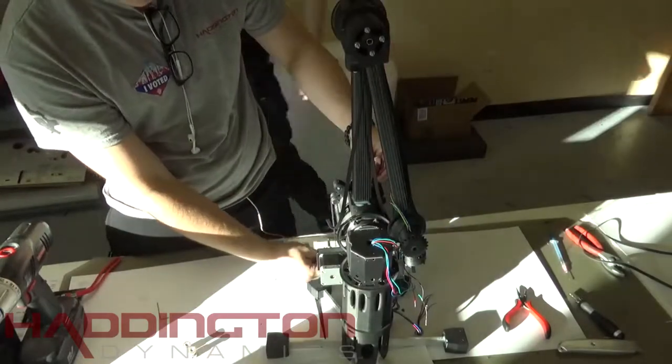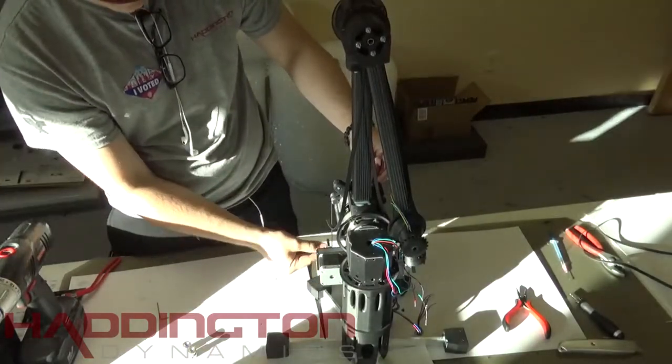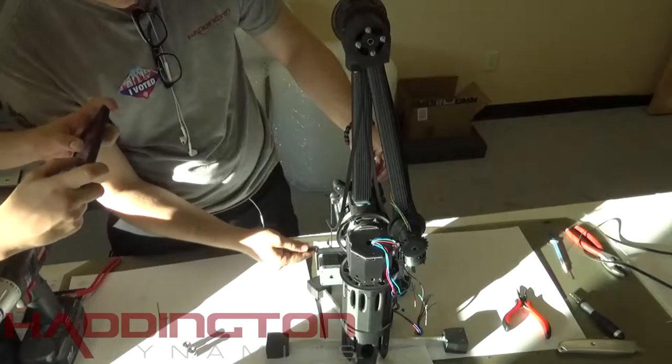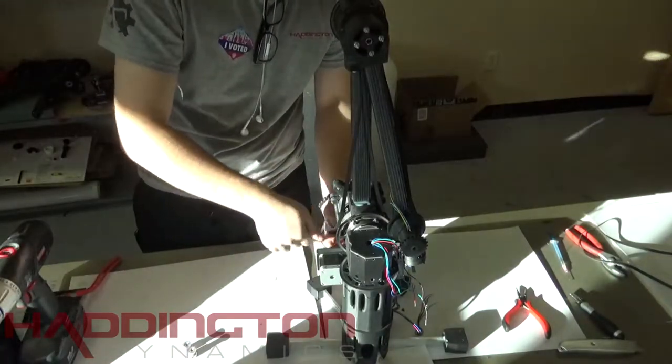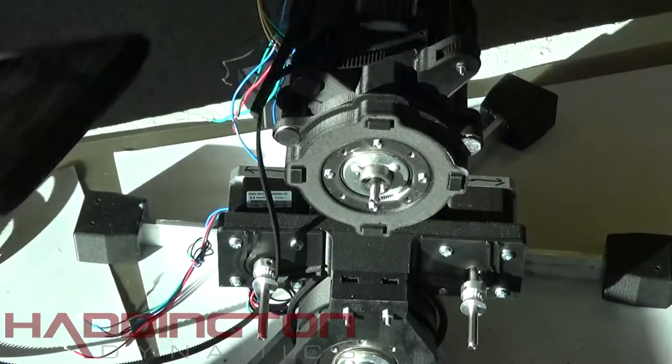Now we're going to align the other pulley. Take a belt and just align it as you did before with the front belt director on that side. Like the last pulley, tighten one screw down on the flat side of the shaft of the motor. After that, we can work with our belts.